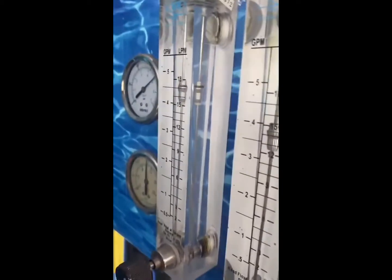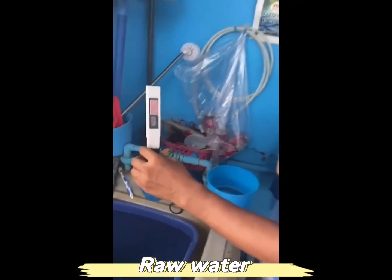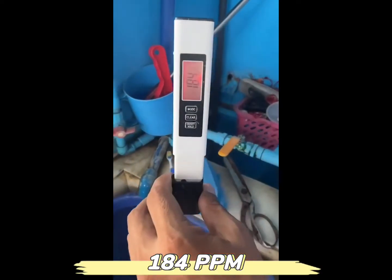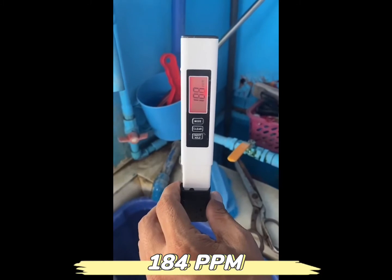What's the TDS result? The TDS is the feed water TDS. Low water — we have 184, 186 parts per million TDS.